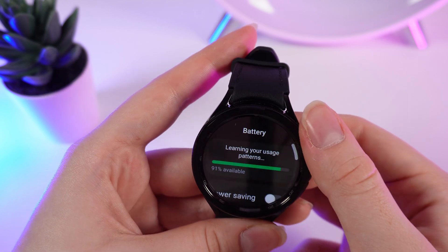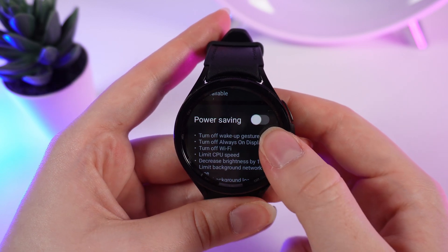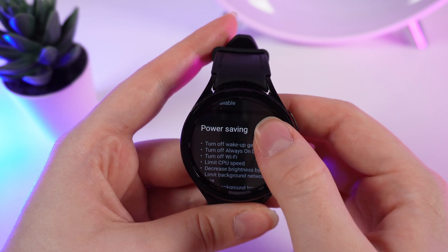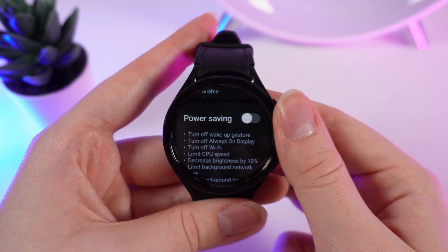Go a little bit lower and click on Battery. Right here you can see Power Saving and a slider. By clicking on the slider you can turn on or turn off the power saving mode.